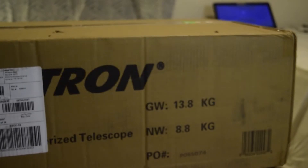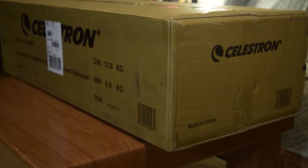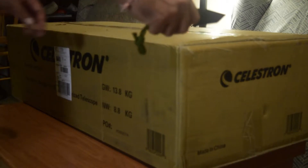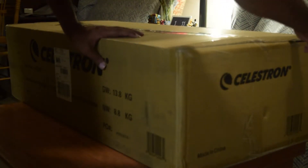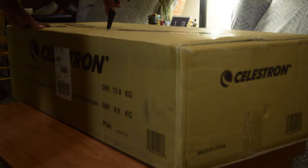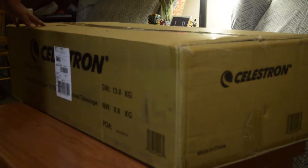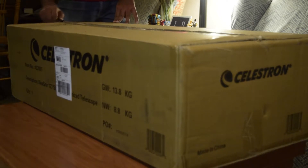Let's start with the unboxing. As you can see, whenever the Celestron NexStar 127 SLT is delivered, it comes in a huge box. This is a heavyweight box — the gross weight is around 13.8 kg and the net weight is 8.8 kg. On the box you have the Celestron logo and some markings which tell you what type of telescope is inside.